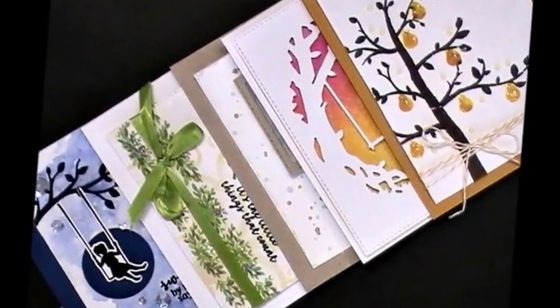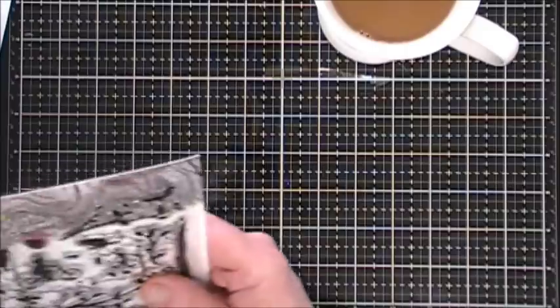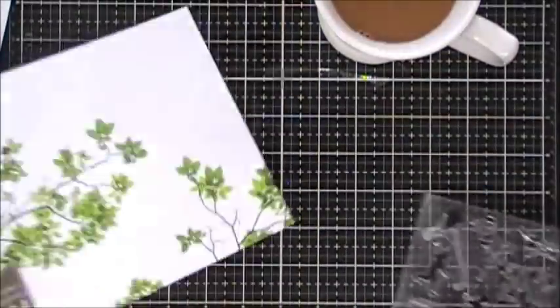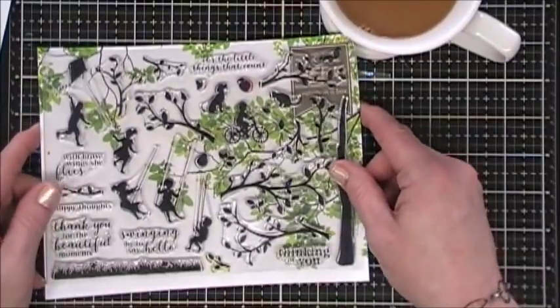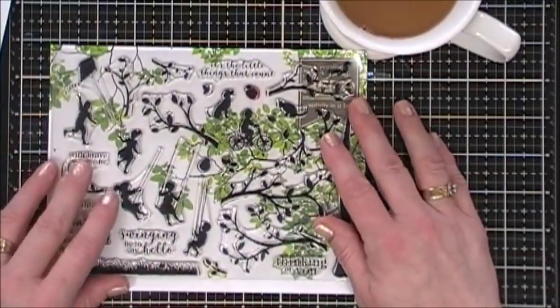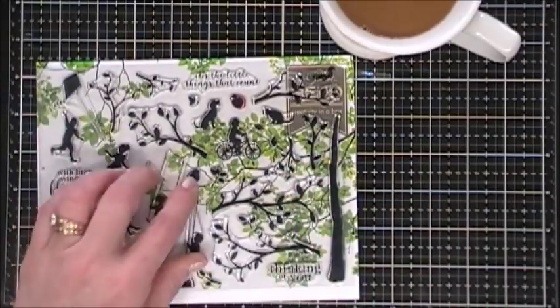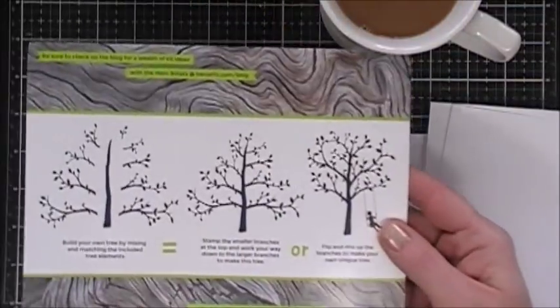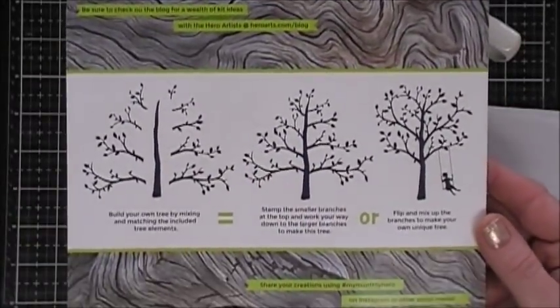Hello everyone, I hope you're having a fantastic day. Thanks so much for stopping by. Today I'm doing Part 1 of the 10 cards, 1 kit using the My Monthly Hero May 2018 card kit. I didn't do an unboxing but I did want to show you what comes in the kit. You get this beautiful 6x8 stamp set with lots of nice silhouettes and a beautiful tree. On the back side of the stamp set they give you an example on how to create that beautiful tree, so keep that.